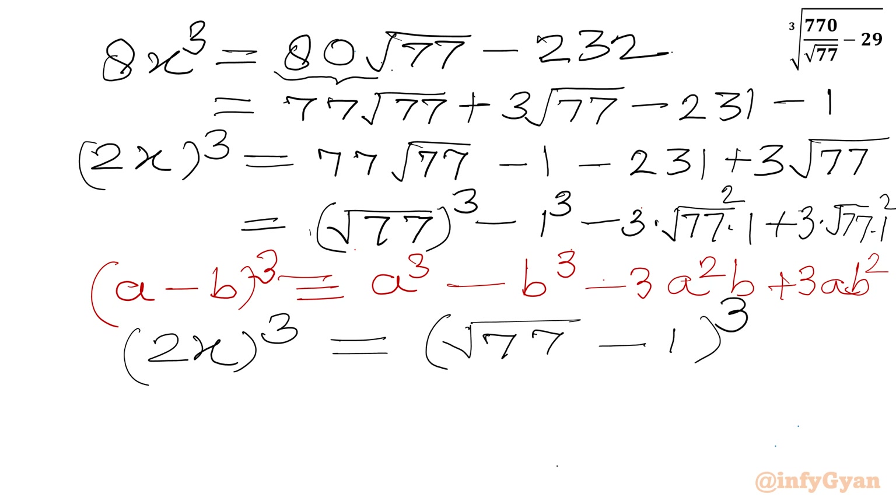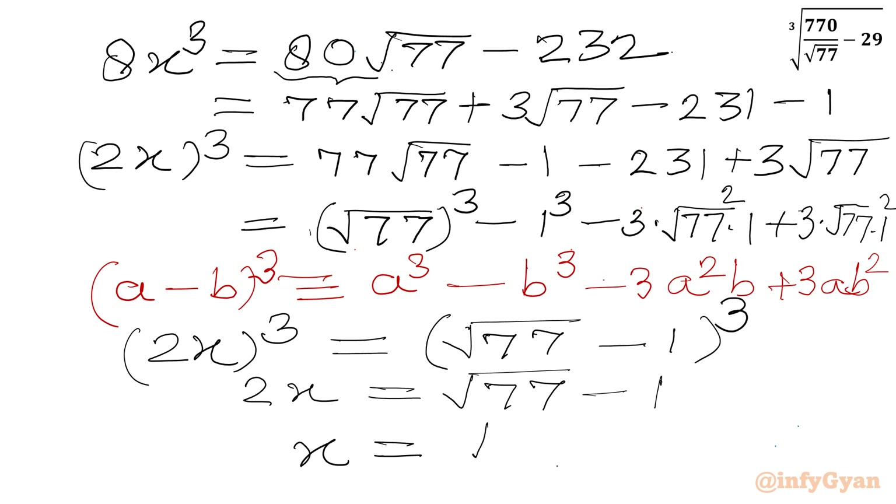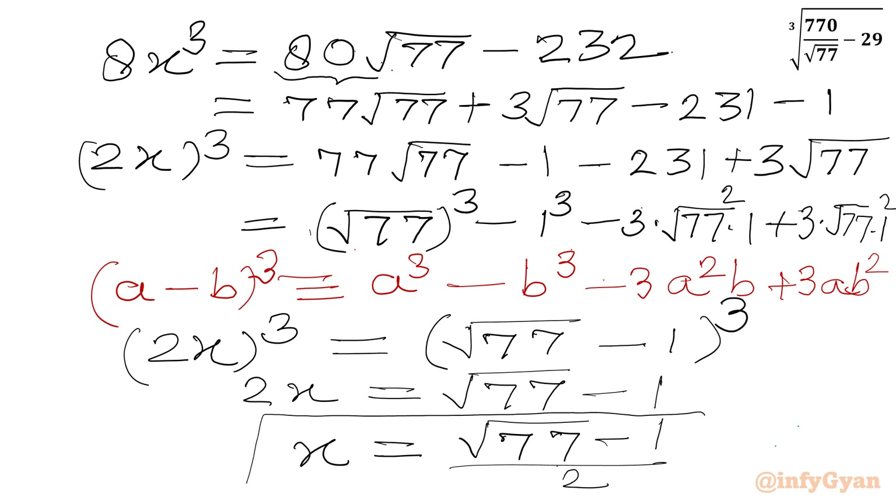So we can write (2x)³ = (√77 − 1)³. Taking cube roots of both sides gives 2x = √77 − 1, and dividing by 2 gives the answer x = (√77 − 1) / 2, using Simon's Favorite Factoring Trick.